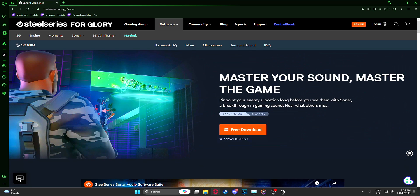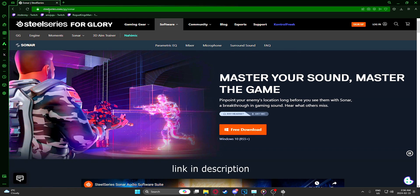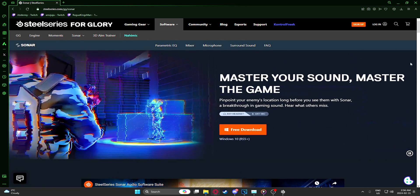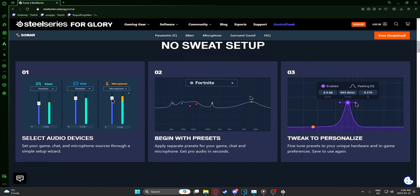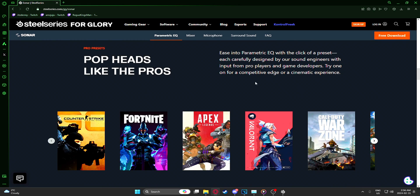Yo, what's good everybody? So I want to show you this program I've been using — it's called SteelSeries Sonar. It's free to download, you can use any headset with it, and it comes with a bunch of built-in audio presets that were designed by sound engineers. There's a bunch of different games, and I use it specifically for Apex.